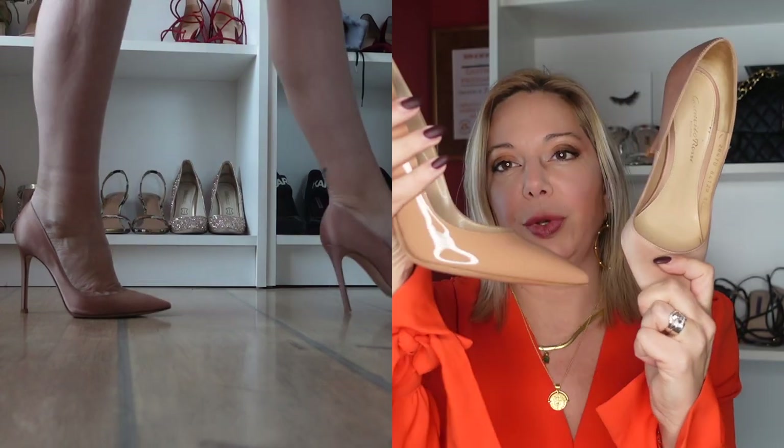They're both considered nudes, but the satin one is much more pink. When you think of satin shoes you probably think they're very delicate - of course I wouldn't wear them in the rain, and I try to avoid driving in them. But I've had this pair for about four years, I wear it a lot, and it's still like new apart from the sole. Satin shoes are not as delicate as you might think - just don't wear them in rain and mud and you should be fine.